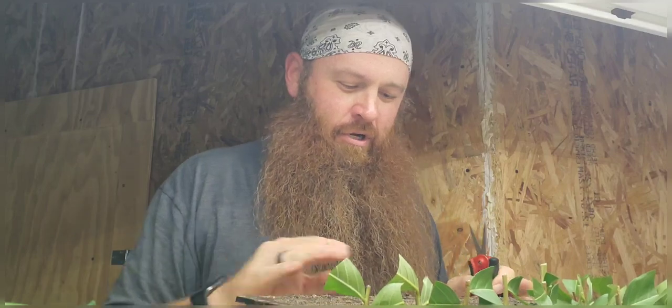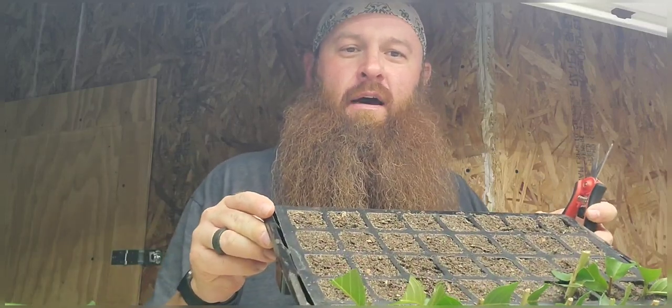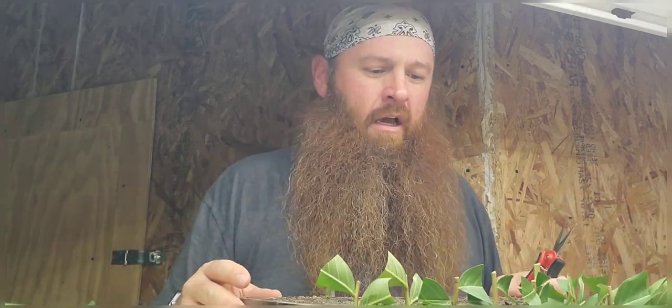If you want crepe myrtles or you want to start a crepe myrtle at your house and you don't want to have to buy them, or you have a really pretty one that your neighbor has, or you just have one on your property and you'd like to have more of them, I just wanted to show you guys a real quick process. The first thing you want to do is take a rooting tray and make sure that you've got a soil mix that is fairly aerated but also has quite a bit of sand in it. Crepe myrtles seem to do really well — I've even rooted them in sand. You can even root them in plain perlite if you wanted to, but as long as you keep them moist, they will root. They're really easy to root.